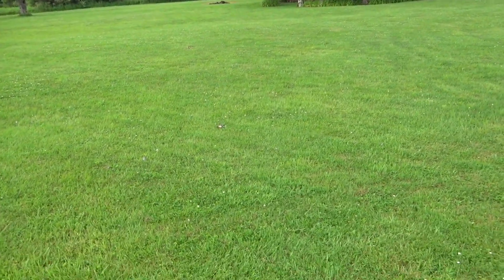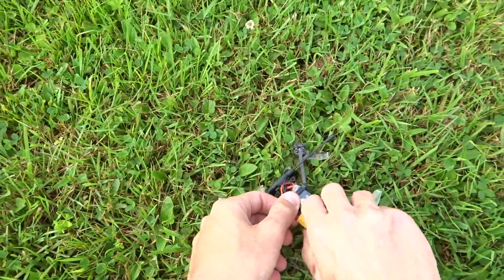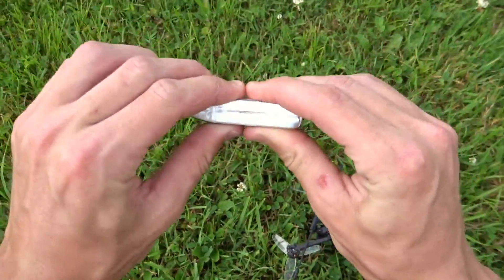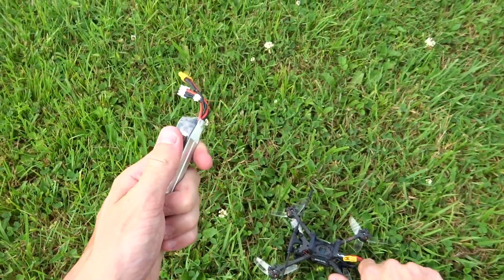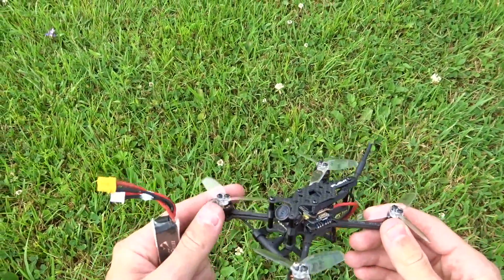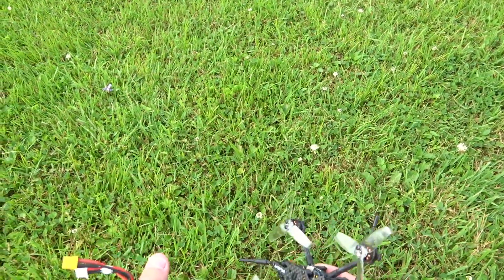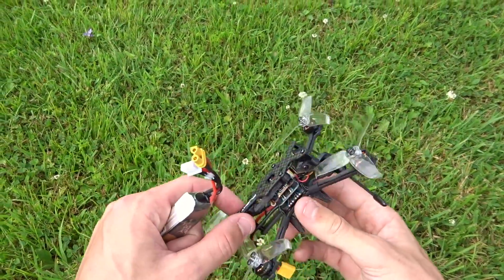Wow, that battery sagged out so quick from a decent punch - you can't even spin the motors anymore. The little R-line held all the way through, I don't feel any puff, it's pretty warm. But for how hard it dropped, not too bad. The motors themselves are not hot at all - pretty warm, but it is about 90 degrees out, really hot and humid. Overall I can feel a little heat but that's mostly from the VTX - everything else holding up really well.